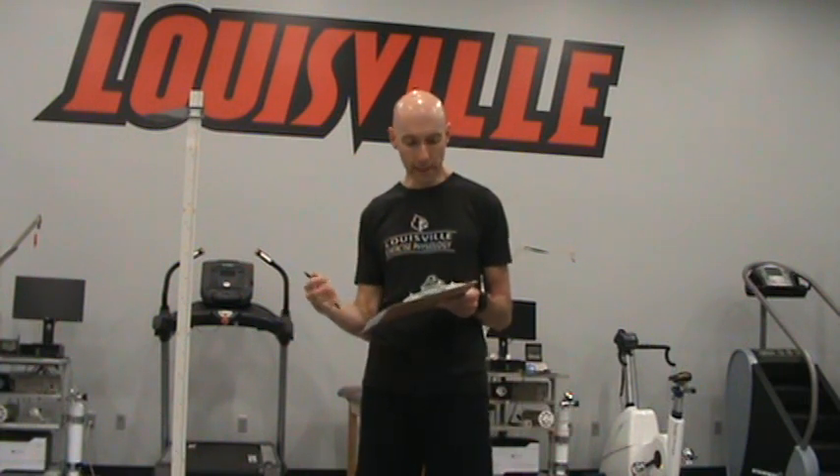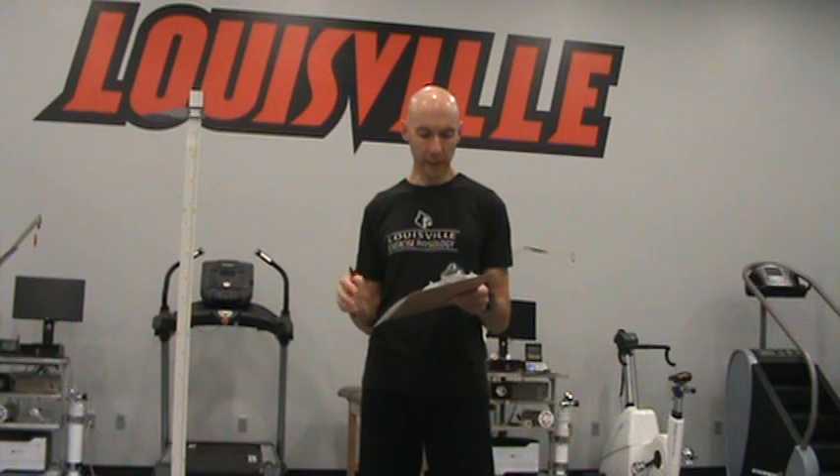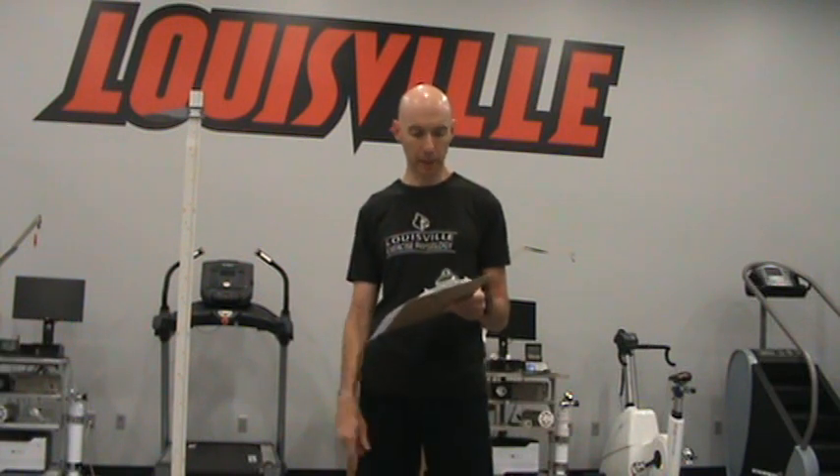Hello, today we are doing Lab One. This is anthropometric measurements, where we are going to learn how to take some basic measurements about external body dimensions on a subject. We are going to learn how to take height and weight, introduce the anthropometric tape measure, take waist and hip circumference measurements, and demonstrate how to use the nomogram found on the lab assignment.